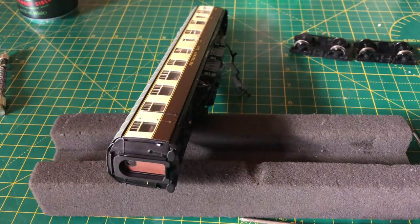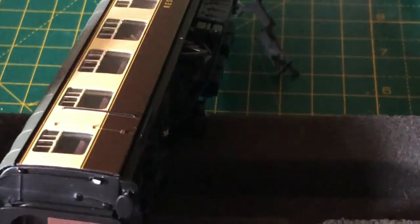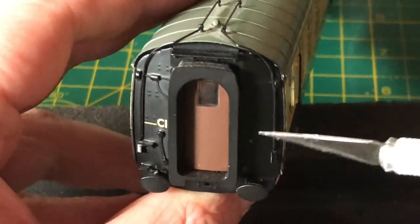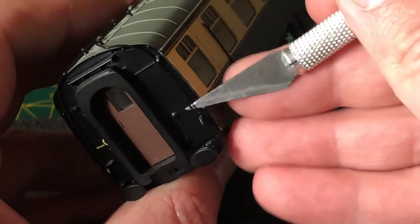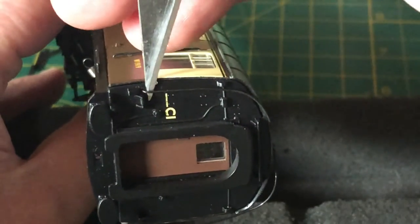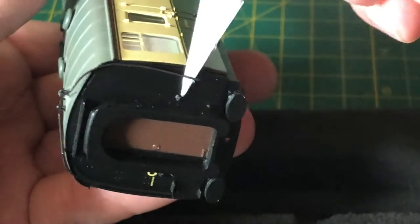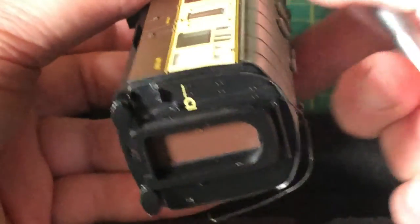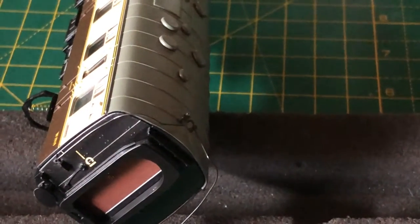This is where your craft knife comes in. On the Mark One coaches, at each end of the coach, they've got pipework. Get your knife underneath the pipe and they should come away like that — some can be a little bit tougher than others, but you have to remove these to be able to get the coach apart. Be very gentle and they should pop away. On this particular coach there are two on each end. So that's the pipework out of each end of the coach.